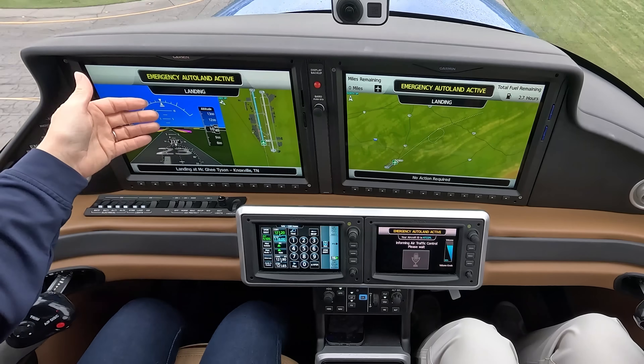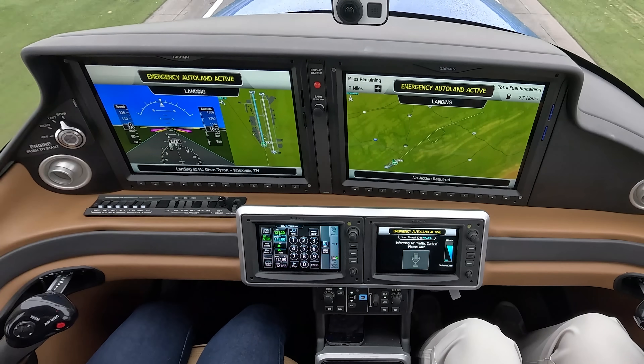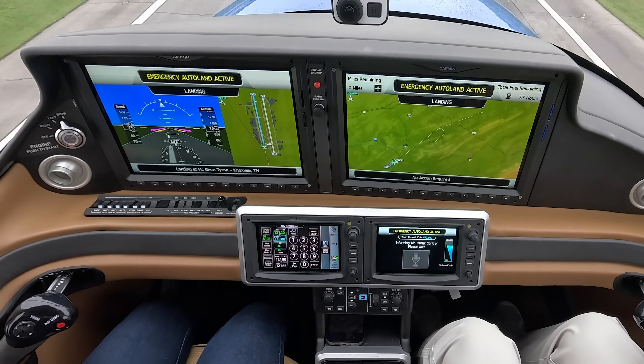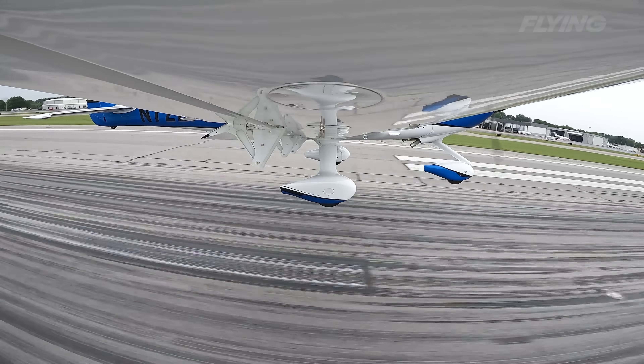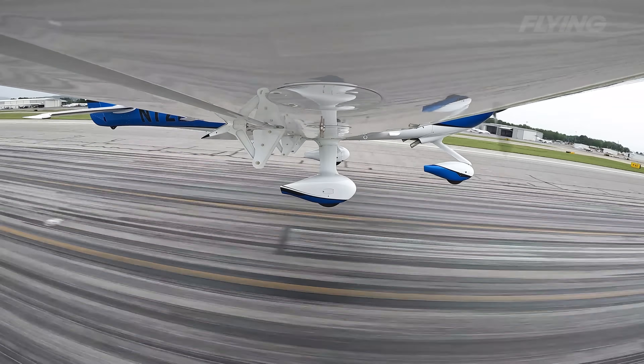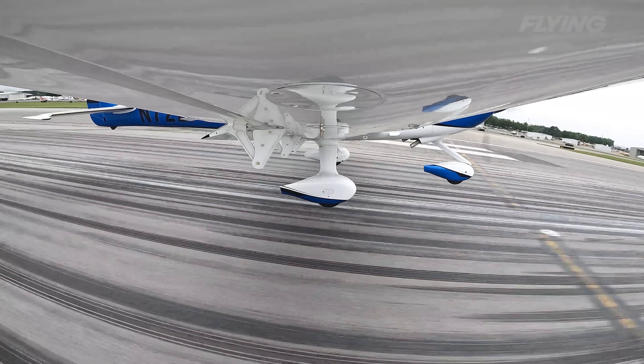Now we've moved into the landing phase. We're tracking that centerline, the power's coming all the way back, and we're going to fly that flare sequence. Right on centerline — wow, we're on the ground now.